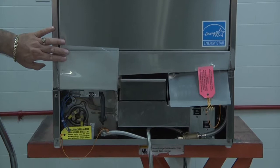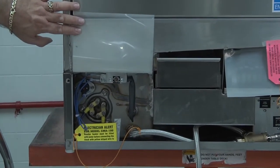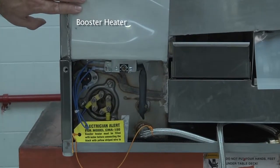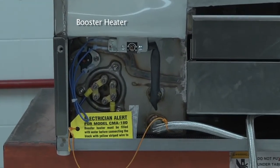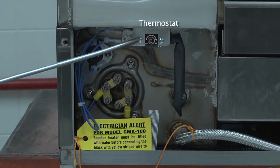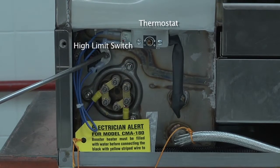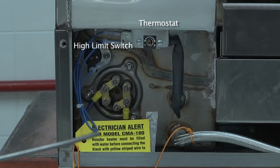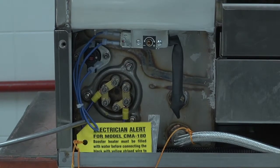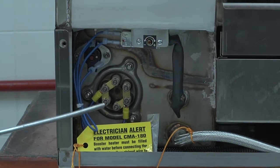Here we have the booster heater for the model 180 UC, which is a fully integrated booster heater unit located at the bottom left-hand side of the dishwasher. At the top you will find the thermostat; the high limit switch is located on the back wall directly behind it. It will come with a blue wire disconnected that needs to be connected again after the dish machine has been filled with water.